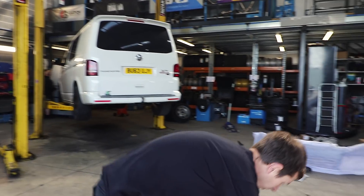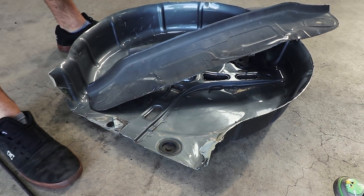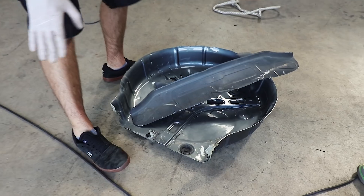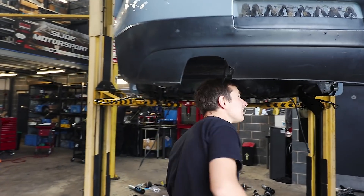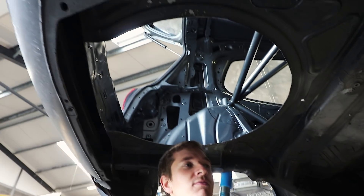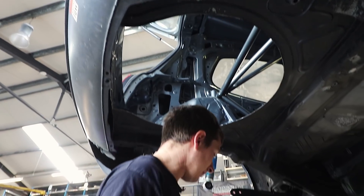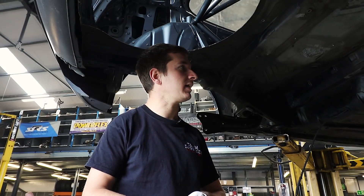Dan's managed to chop some of the spare wheel well out - it's not very heavy at all. Probably whatever we're putting back in there will be as heavy, but it is what it is. We don't need a spare wheel well, so that's gone. We're also just welding the subframe because it's got a crack in it - I'll show you some videos of Dan welding it.